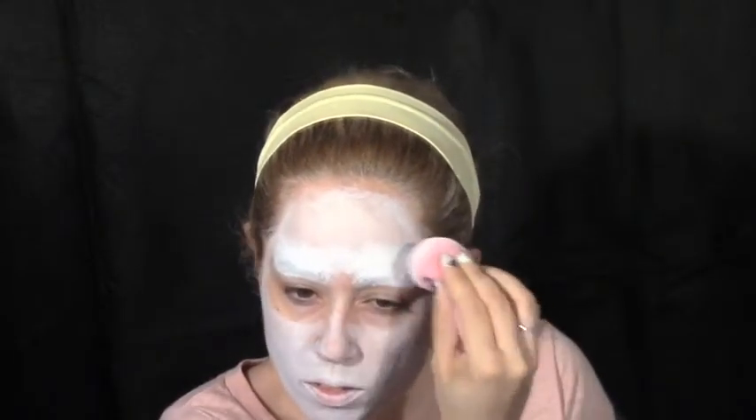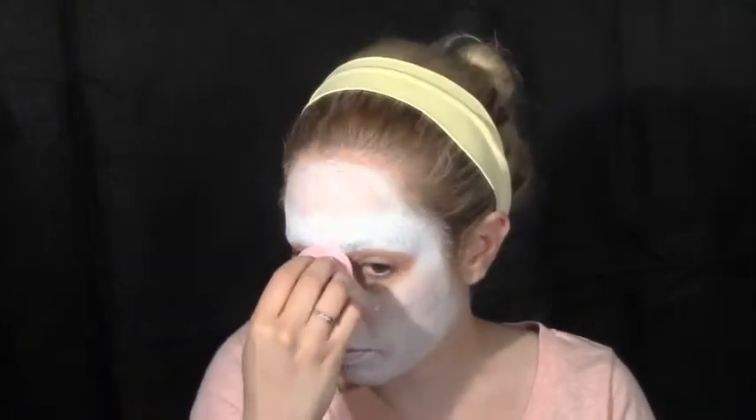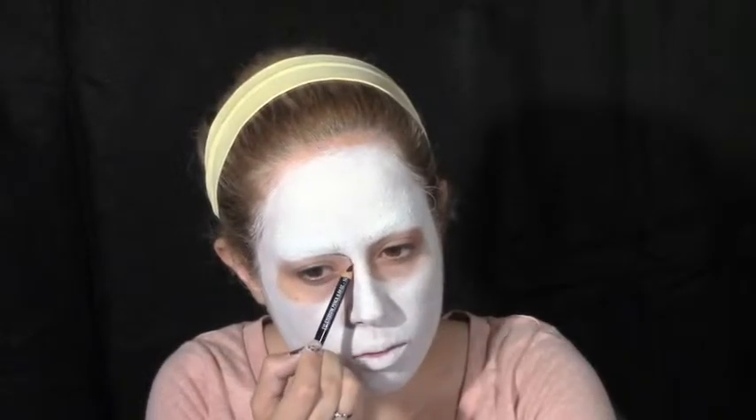Cover the eyebrow area with more white face paint, making sure to leave around your eyes open and free of paint. Using a black eyeliner, I'm going to trace my eye holes around my eyes just as a guide.